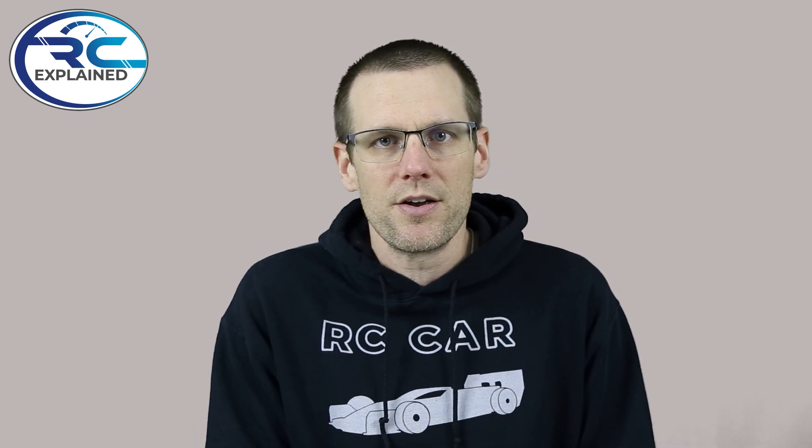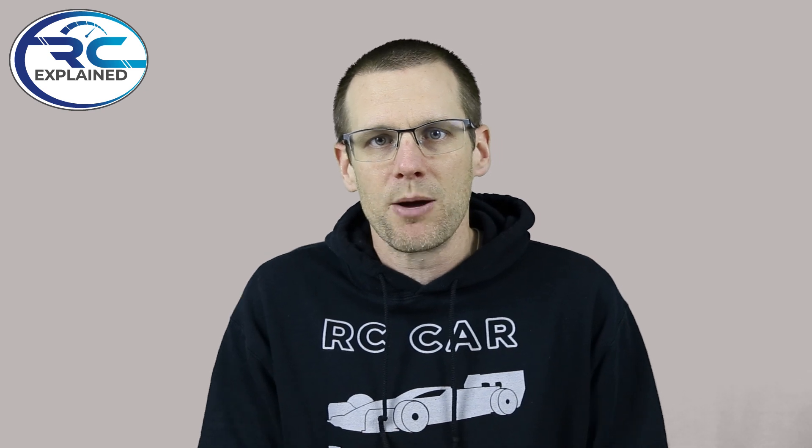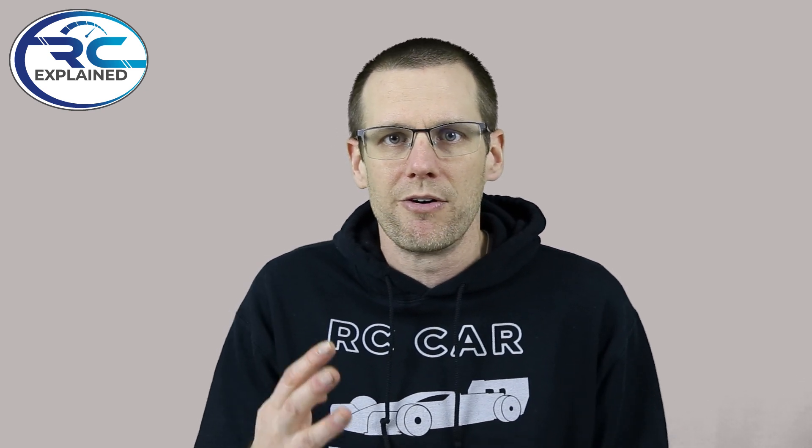Hey everyone, welcome back to another video here on the channel. In today's video, we're going to be looking at capacity that we discharge from four different battery packs: CNHL, Turnigy's Rapid line, the SMC battery pack, and Z battery packs, not in that particular order.